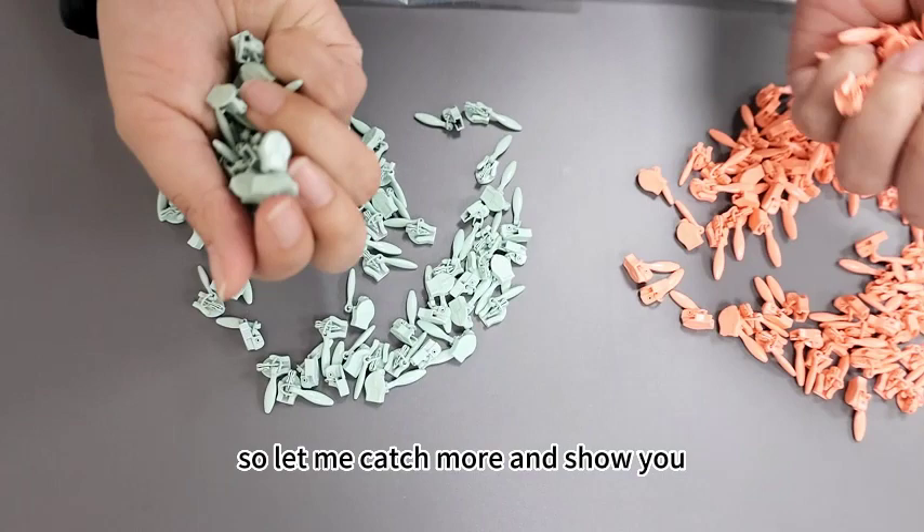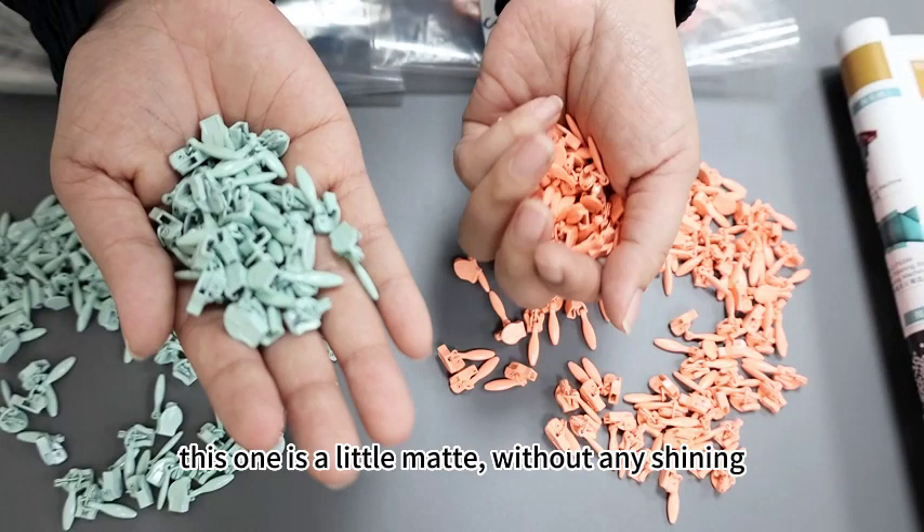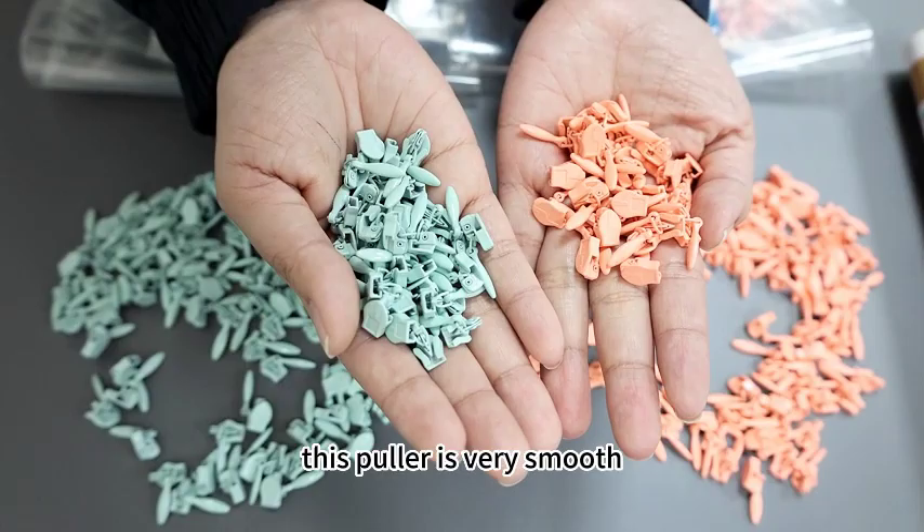Let me get closer and show you. This one is very shining and it's very smooth. This one is a little marked without any shining. And see the puller — this puller is very smooth.